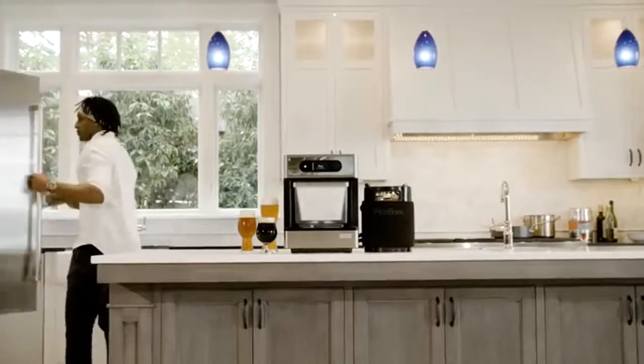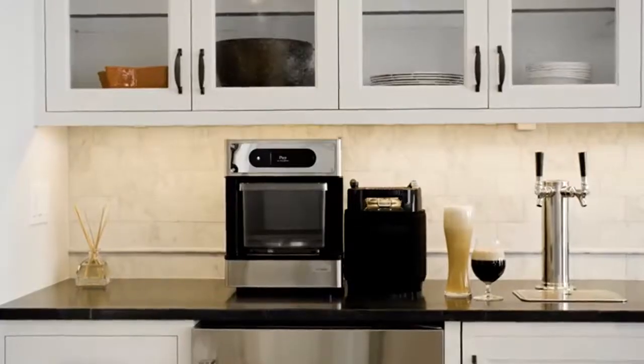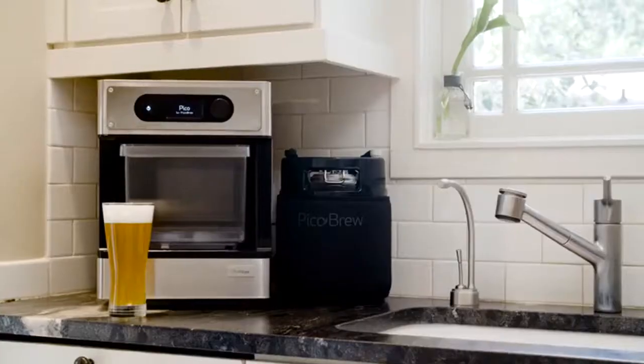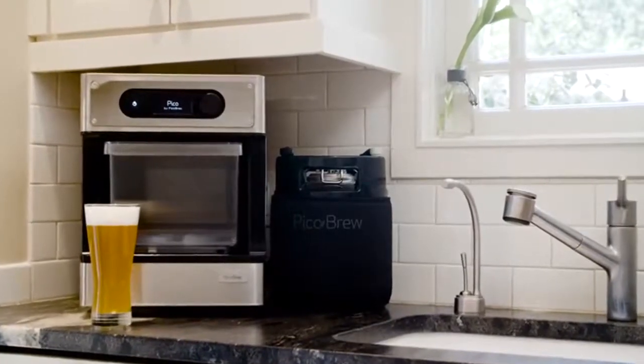This is Pico, the easiest to use craft beer brewing appliance ever. Pico unlocks craft brew recipes from breweries all around the world. It allows you to brew them in your home and fits on your kitchen countertop.